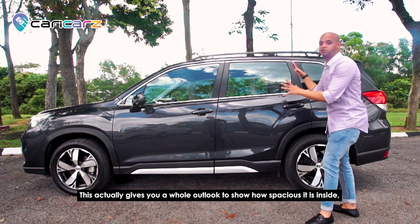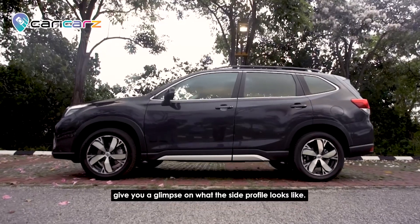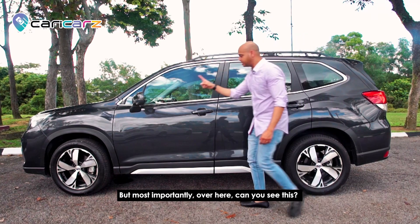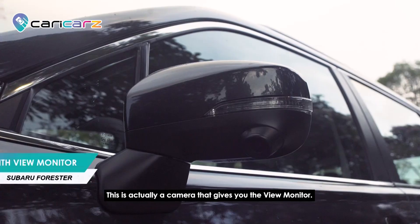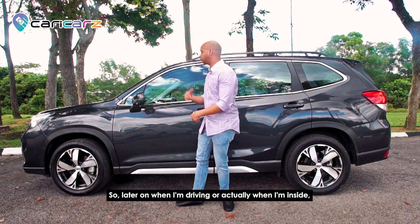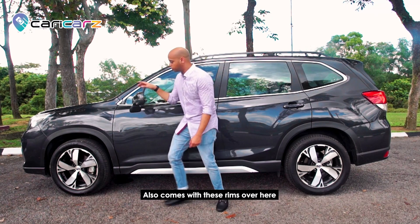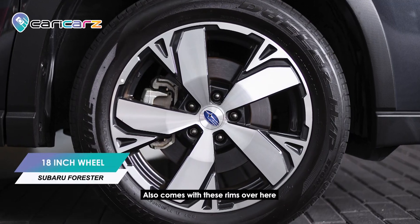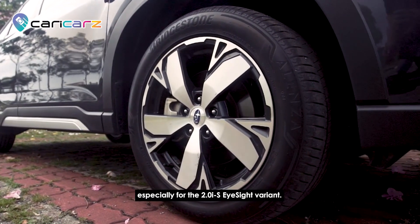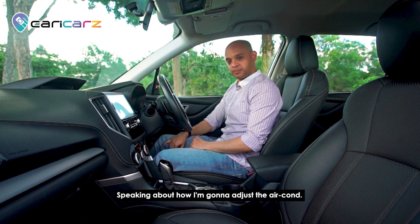For the side profile, you can see how spacious it is inside. Most importantly, there is a camera on the side mirror that gives you the view monitor — when I'm driving I can show you what this side mirror is all about. It also comes with these rims, especially for the 2.0 i-S EyeSight variant.